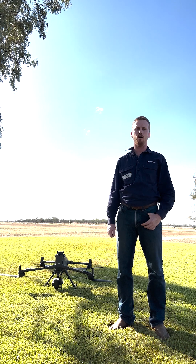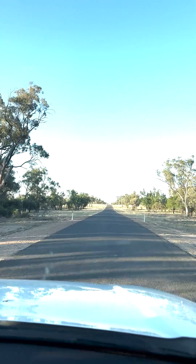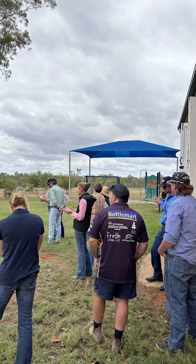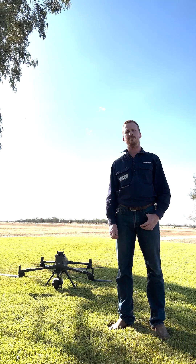G'day everyone, Luke here from Sky Kelpie. We've just finished a run of three workshops out in Western Queensland. We started in Wyandra, we went up to Charleville, and now we finished in the home of the Tambo Teddies — Tambo.